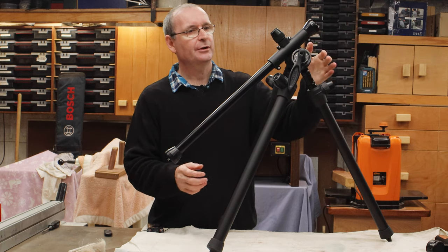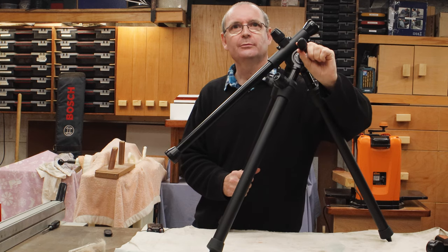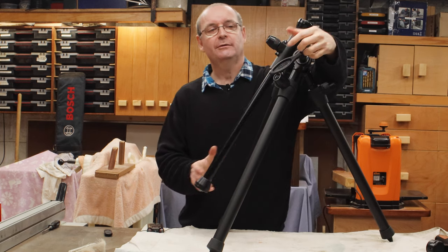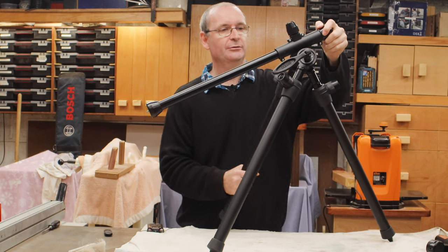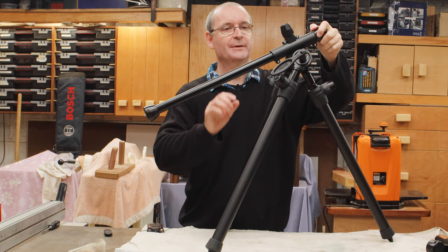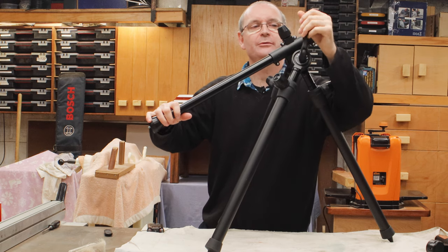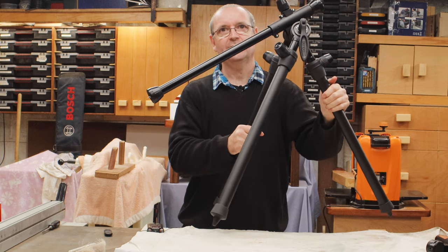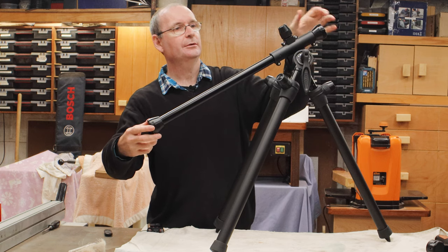This tripod has one handle here, then you undo this handle like this, and this allows the arm to articulate. It also allows these legs to move wherever you need them to go. When you've got it in place, you just do these legs up and do this handle up like that, and it all locks into place and stays wherever you want it, which is brilliant.